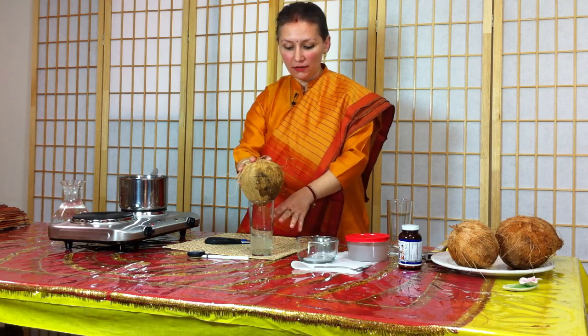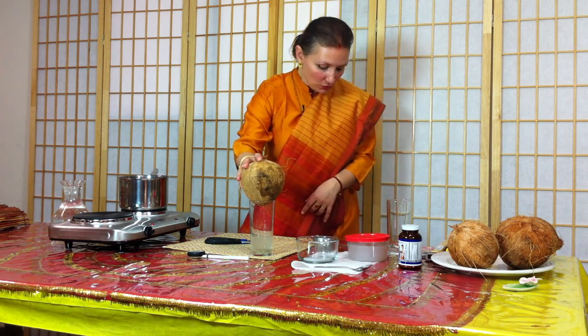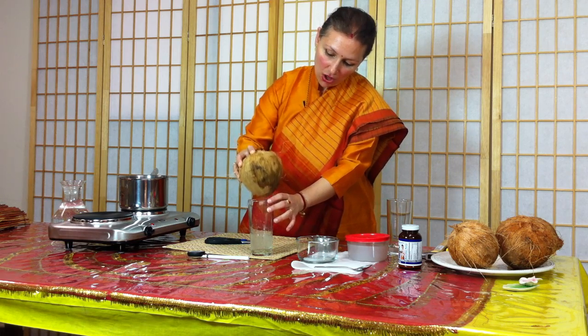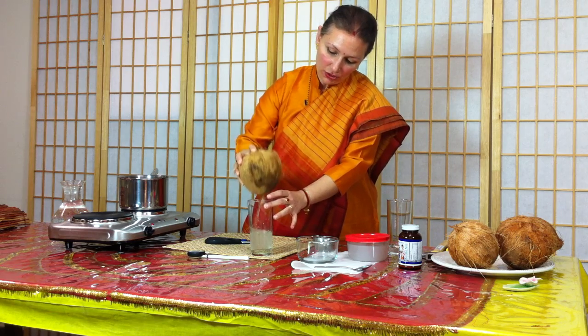After we're done taking out all the water, we're going to test it to make sure it's not rancid — that it's nice and fresh before we use it. I want to warn you: sometimes if it stops dripping, you can help it along just so.